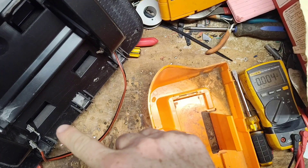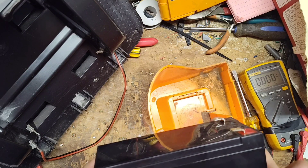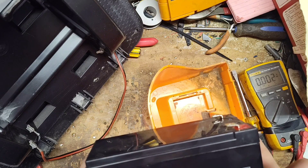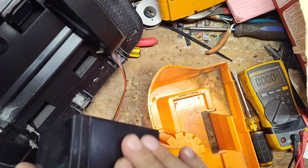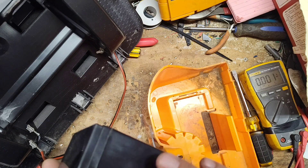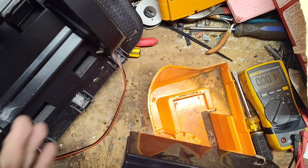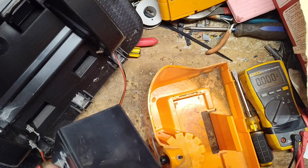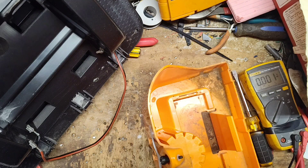So either there's a solar panel problem or someone tried charging this with an external battery charger and ruined the cells by overcharging it. You can feel there are bumps on it — he might have tried charging it with a regular car battery charger. You can do that on a two-amp charge, but you can't leave it on long or you'll boil the little cells inside.